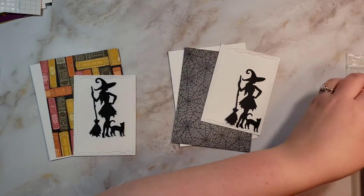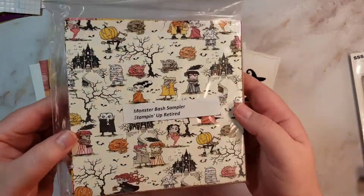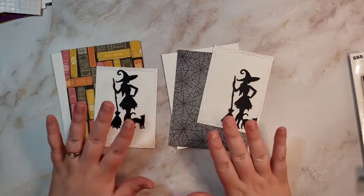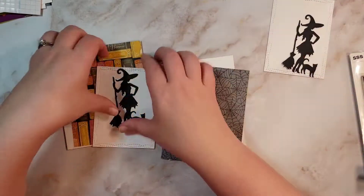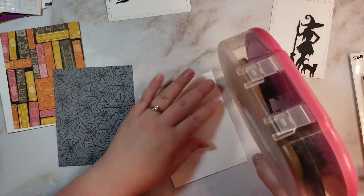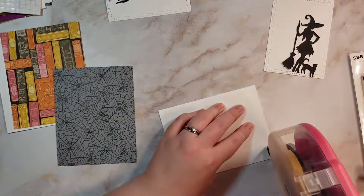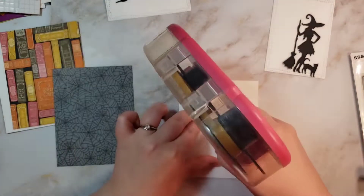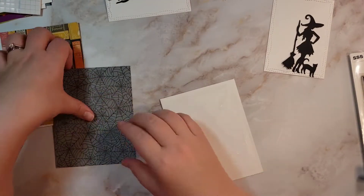I have prepped all the pieces that I need. I'm going to be using some of my Monster Bash paper from Stampin' Up, and I've cut those to four and a quarter by five and a half. I used the cute books background and the spiderweb background, so I'm just going to stick those down to my card base and get that part done.